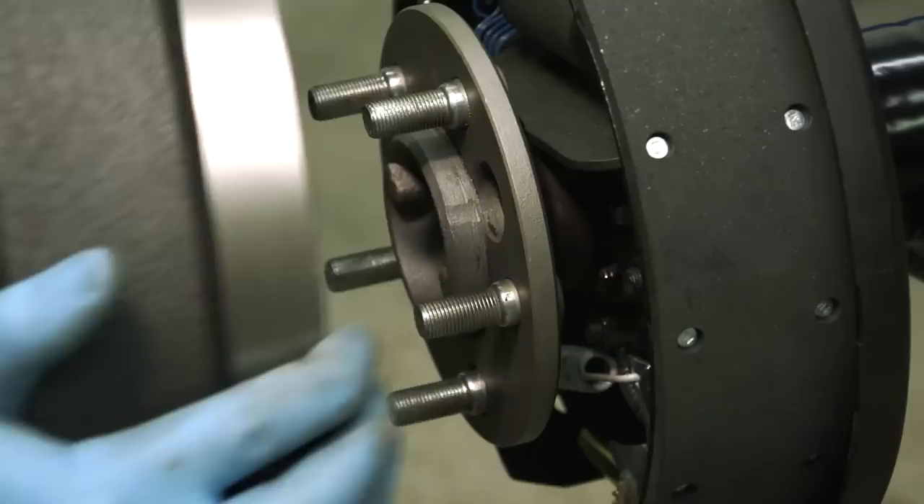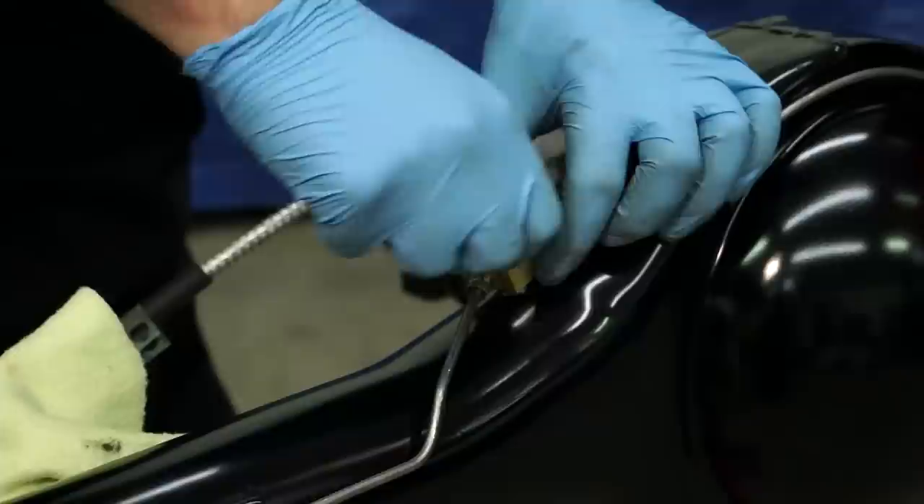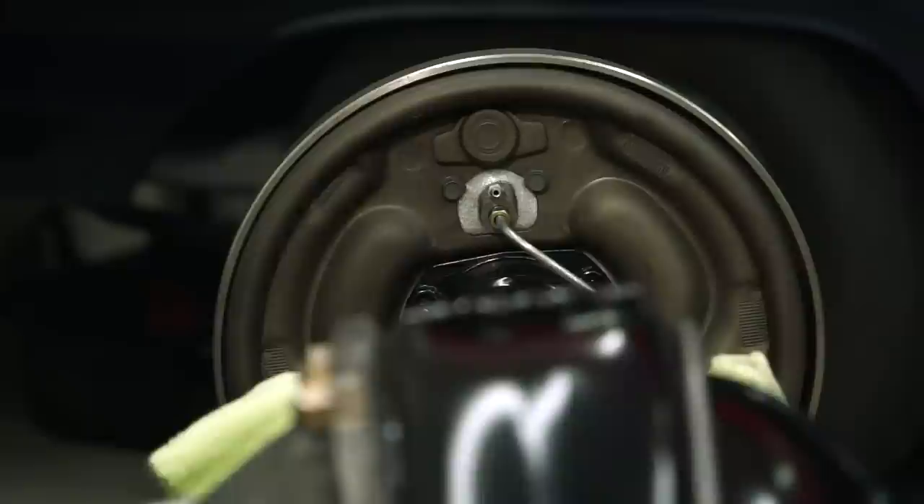We'll throw the drum on and this side is done. Then the brake lines, the vent — and there you have it. There you have a perfectly restored eight and three-quarter rear end. 741 case for our 66 Charger, which is due back next week from the body shop.